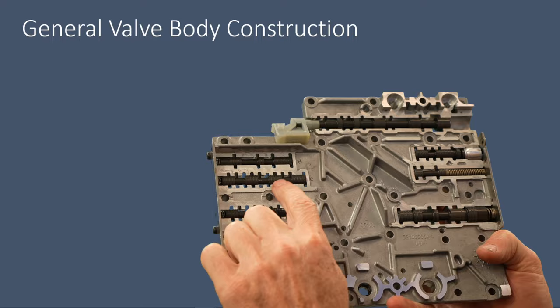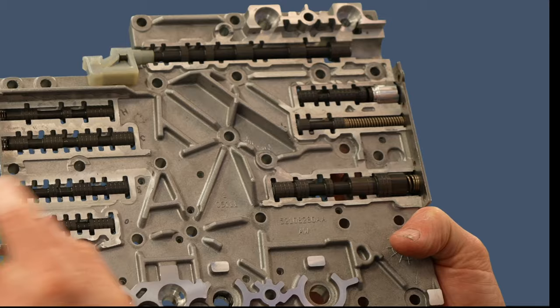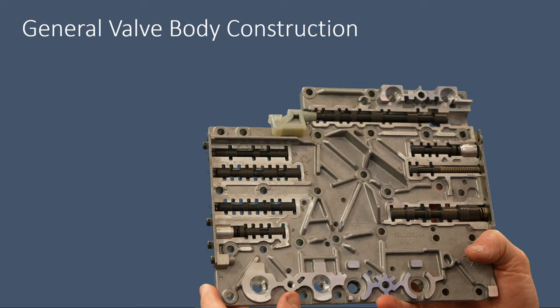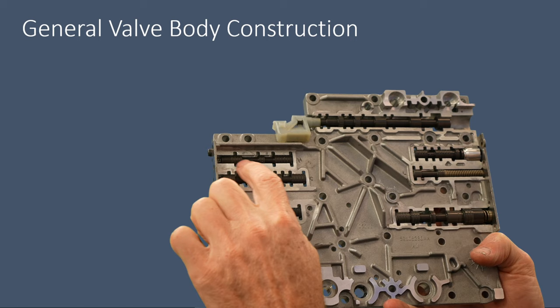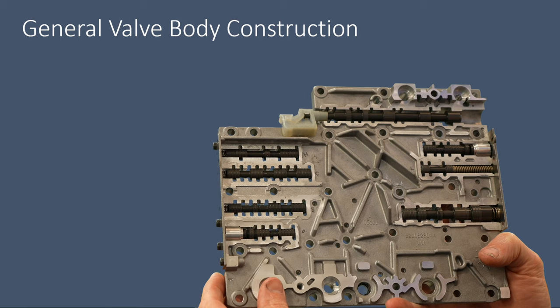Similar to Superior Transmission Products valves, you can see these radial grooves cut around these valves — that's going to provide a place for oil to get in and also a place for debris to find its way and prevent hanging up a valve. Also notice there's a lot of aluminum supporting these valves. That's actually a good thing when it comes to wear — the more aluminum you have in there, the less chance of these bores wearing out.